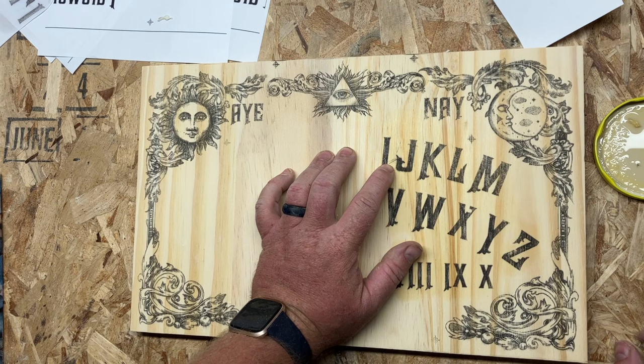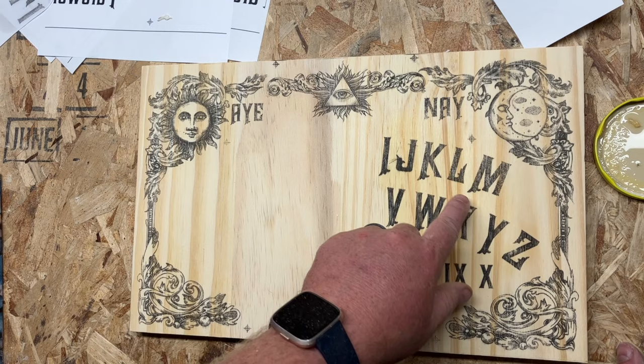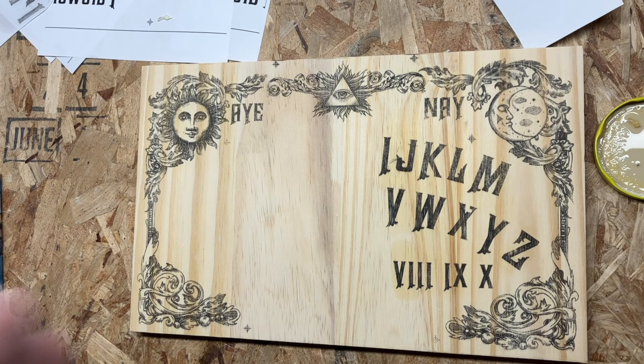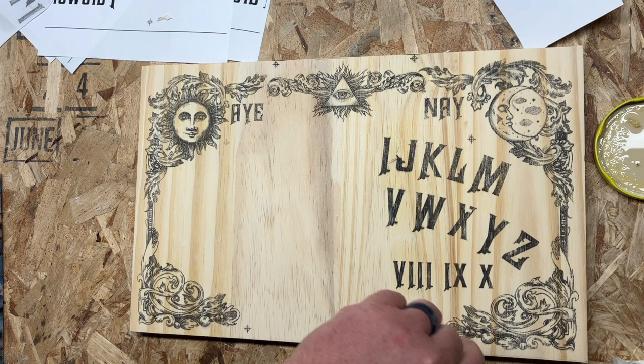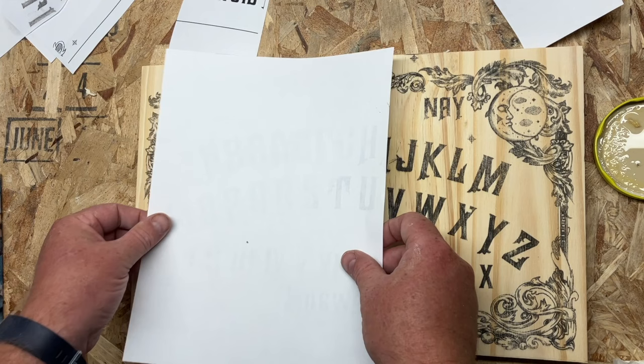Make sure you don't have a little tiny piece of paper sitting underneath your working area, because you'll see on the video there's a piece of paper — you can see the shadows of it. You really have to push down hard to hold this piece of paper, because if it wiggles it's very hard to register it back to where it's supposed to be. Now we're going to do the exact same thing on the flip side.